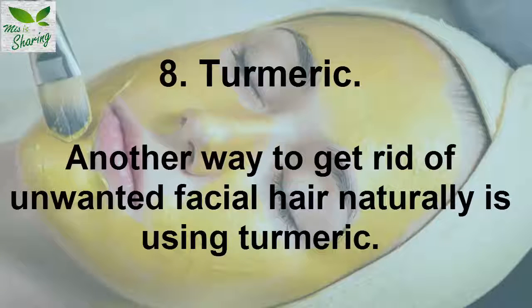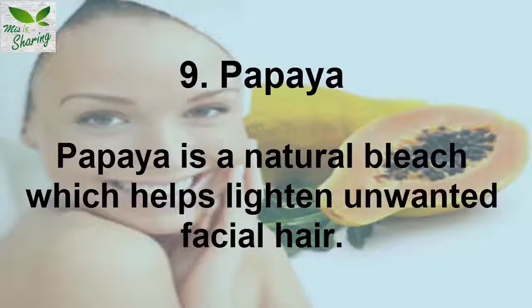7. Turmeric. Another way to get rid of unwanted facial hair naturally is using turmeric. 8. Papaya. Papaya is a natural bleach which helps lighten unwanted facial hair.